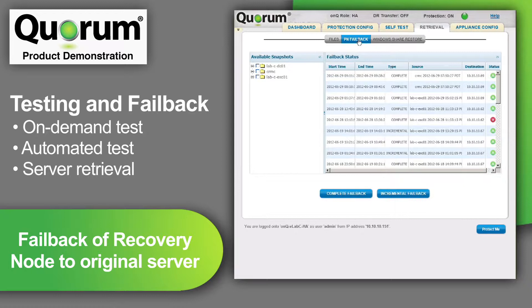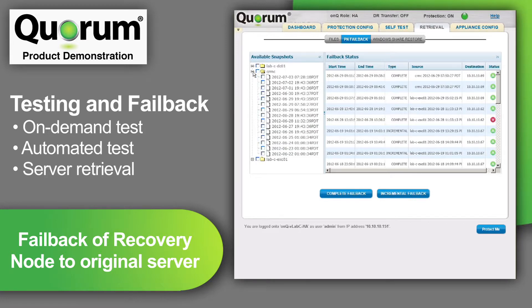Next is the retrieval tab, which enables me to fail back the active recovery node to the original protected server. Let's say there was a catastrophic failure and I lost all data on a particular server. In this case, Quorum provides an ISO or boot image that I would load onto my new hardware from a thumb drive or a CD. Or if my server is virtual, I would just boot to that ISO image. The server will then automatically connect to the appliance and download the very latest snapshot.